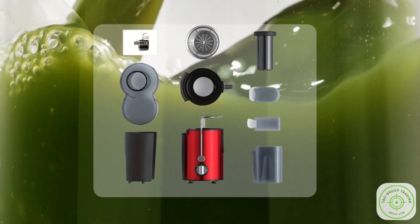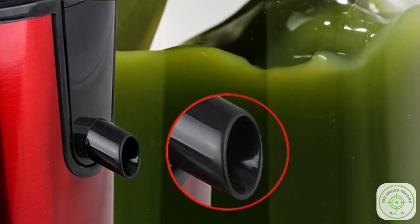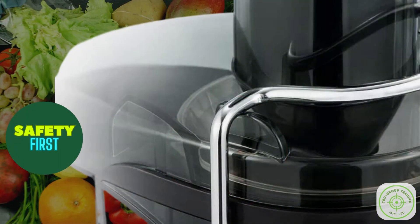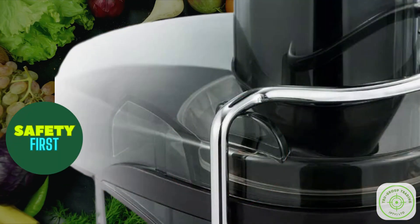And thanks to our anti-drip design, there's no need to fret about juice spilling everywhere. Feature 5: Safety First. Your safety is our priority.